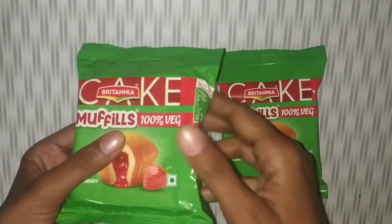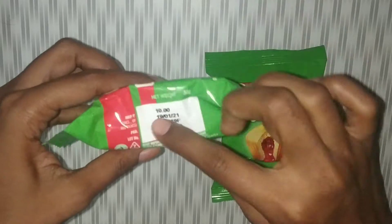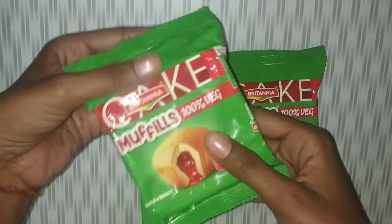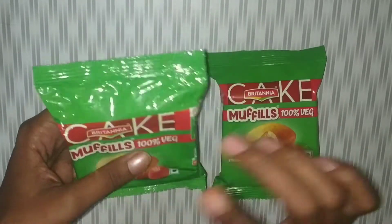First of all, this will cost you 10 rupees. This is only 32 grams in weight. Apart from this, this is a strawberry flavor and this is a vegetarian product.